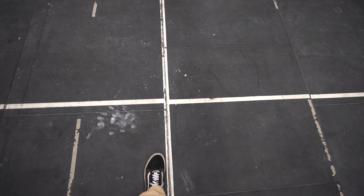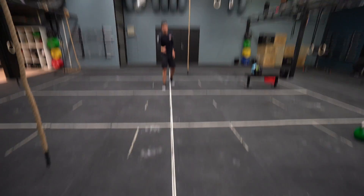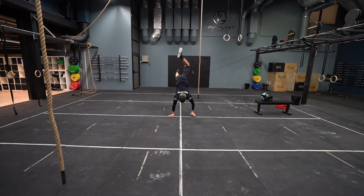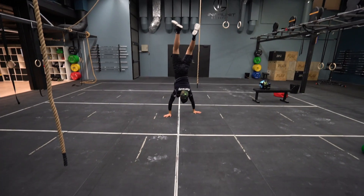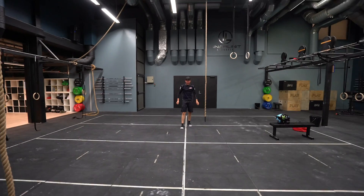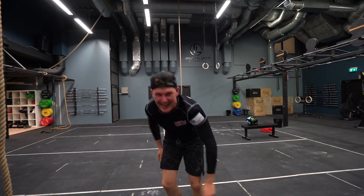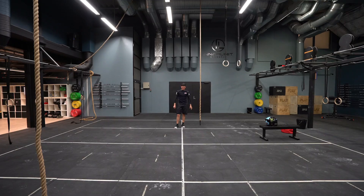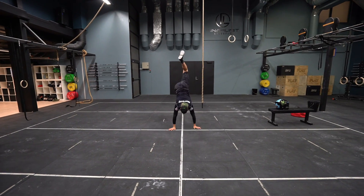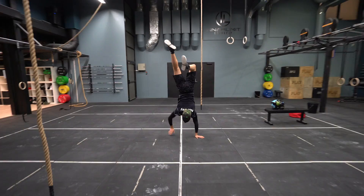I'm going to try a handstand walk — the target line is about 5 meters away and I get 3 attempts. First attempt — kind of stopped short. Second attempt — oh no, no, no. Last try — that was close, but not quite. That's how bad I am at handstand walks.